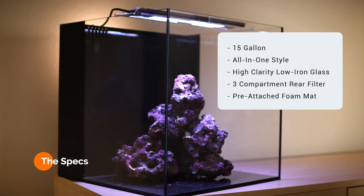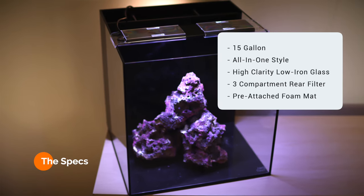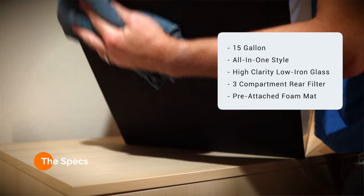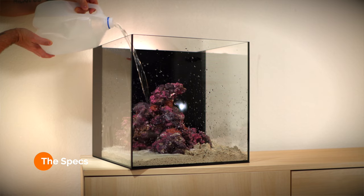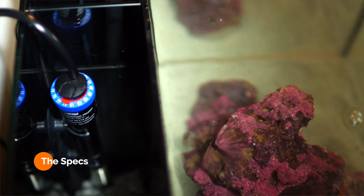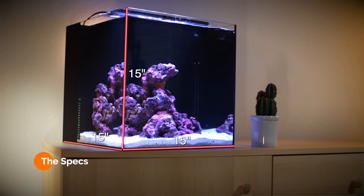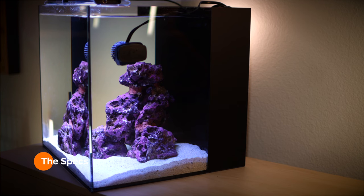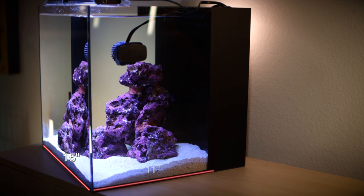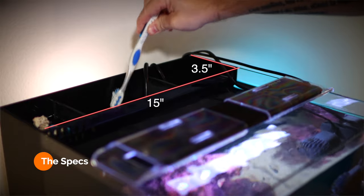The tank is a 15-gallon all-in-one style system with high-clarity, low-iron glass, three-compartment rear filter, and a pre-attached foam mat base. The 15 gallons is divided between the large display portion and the smaller rear filtration chamber. The overall tank dimensions are 15 inches wide by 15 inches long by 15 inches tall, so it's a 15-inch cube. The primary display chamber runs 15 inches long by 11 inches wide, and the rear filtration chamber runs 15 inches long by three and a half inches wide.